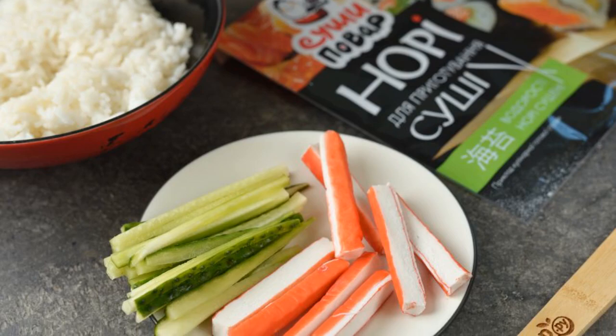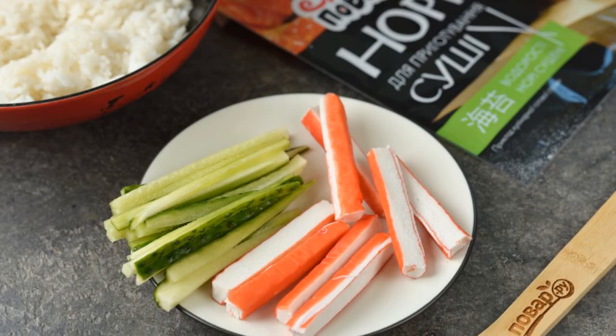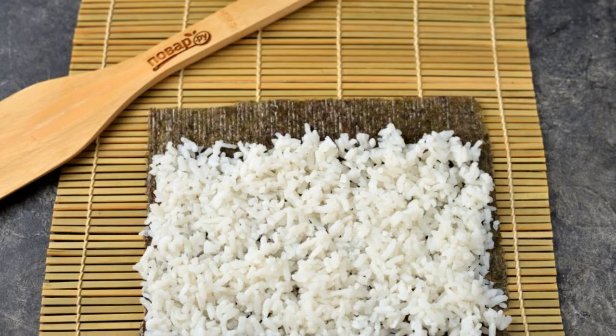Cut the crab sticks lengthwise into several slices. Cut the cucumber into thin strips. Put a sheet of nori on the mat.